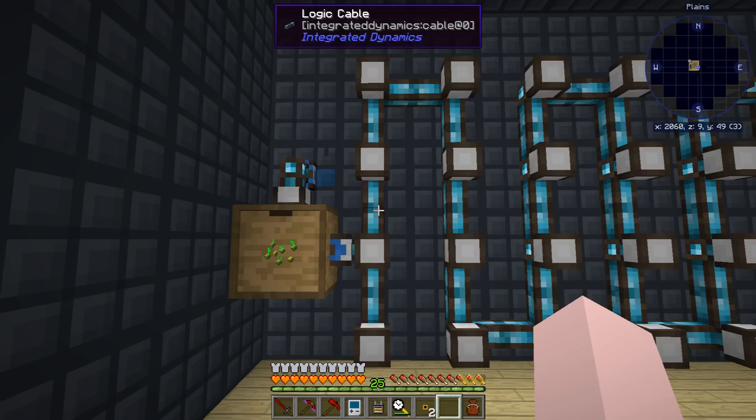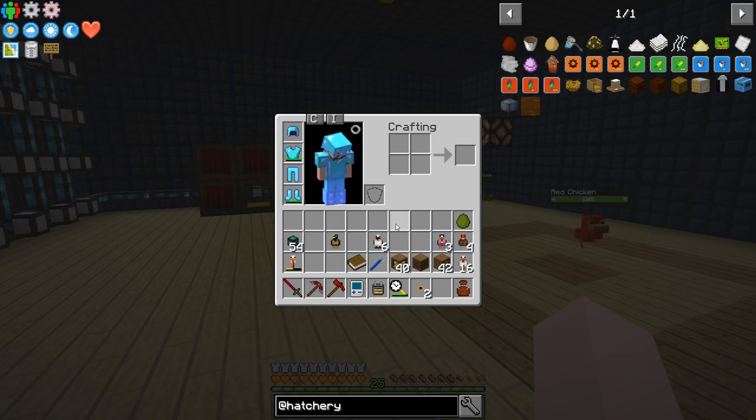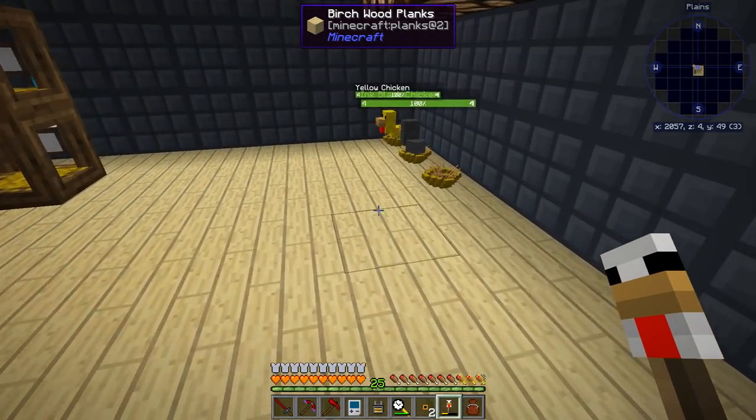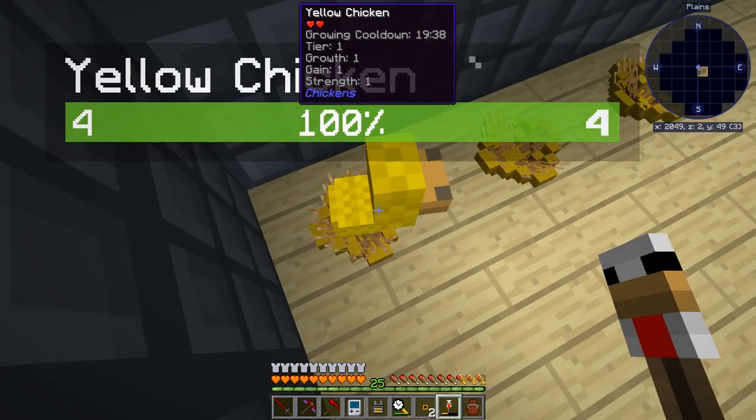Why did I use these cables? I started out with the silica cables and hated them. Then we've got some chickens running around. These baby chicks you've got to really center when you pick them up — their hitbox is pretty small.